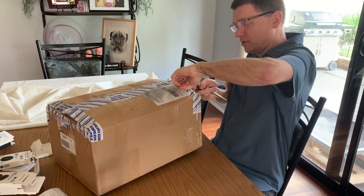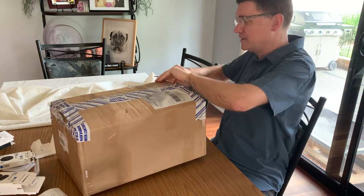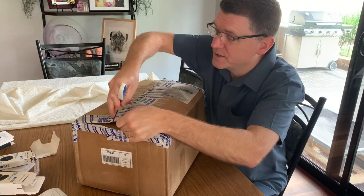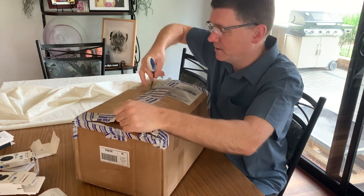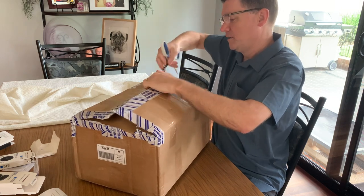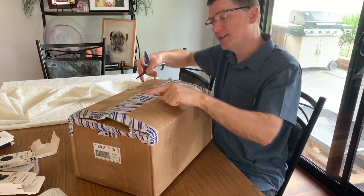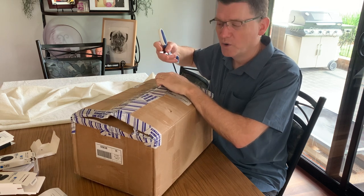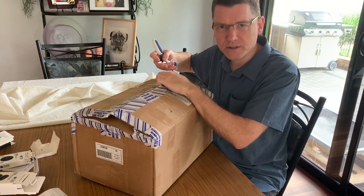Somebody somewhere has opened this up along the way, so that's interesting. It's a very light package - surprisingly light. It's funny, this says if the seal has been broken, check the contents. Who's not going to check the contents of the package?